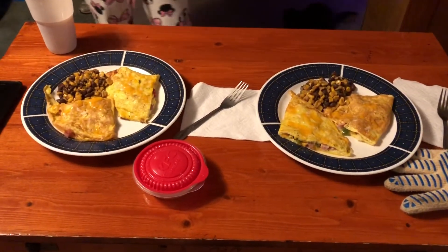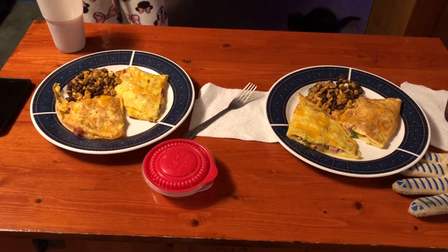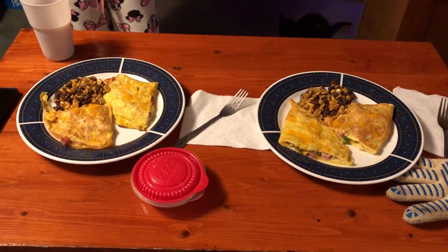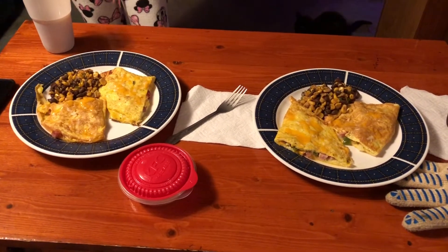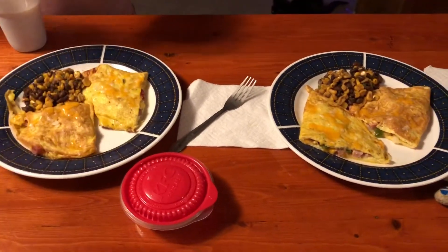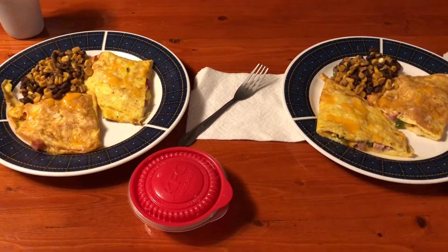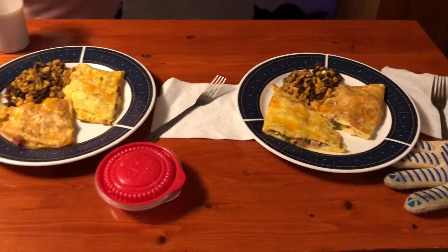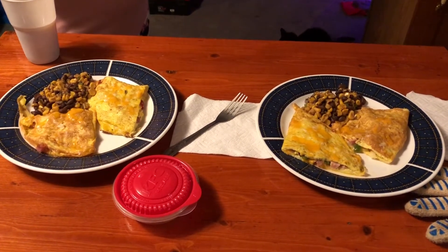Thanks for watching. You can tell the difference in the color of the eggs — can't you? Let me know in the comments if you would. See ya. I don't want to tell you what it tastes like — the taste. If we could have taste vision and smell vision... it smells really good anyway. We'll see what the taste is here in a few minutes. I'll let you know next video. Thanks.